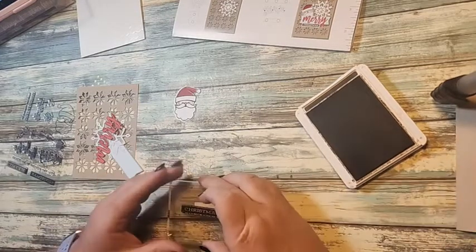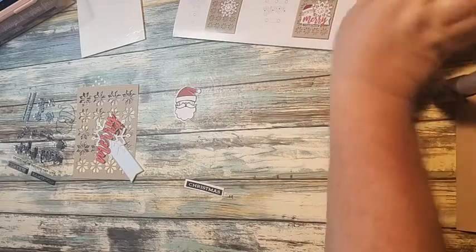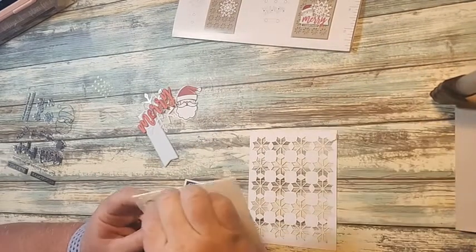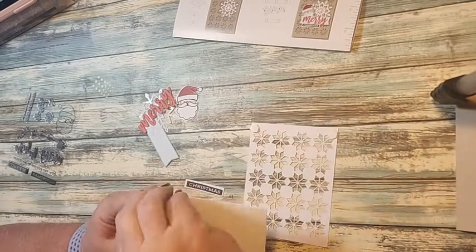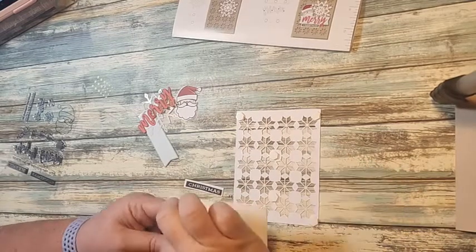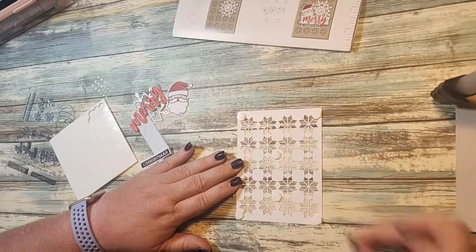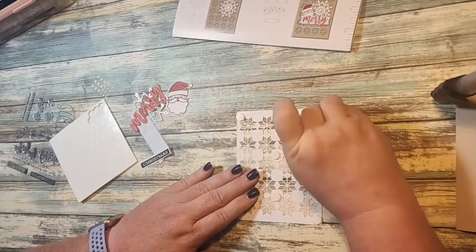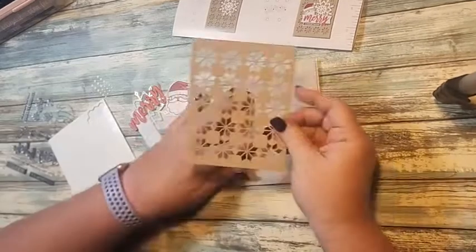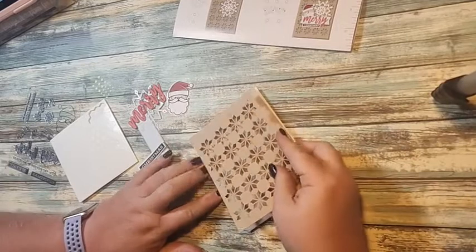I'm going to close the ink and bring in our dimensionals. It shows you on the instructions where to put them — one in each corner — and I'll add one more so it doesn't cave in on me. Taking the dimensional backs off, I'm going to use my bone folder and burnish the piece so it lays more flat, then just line it up and put it on there.